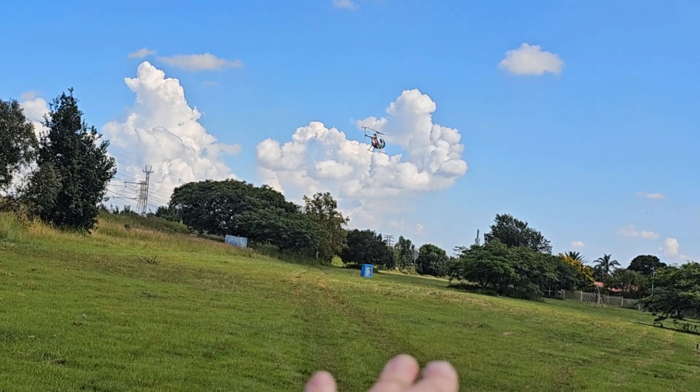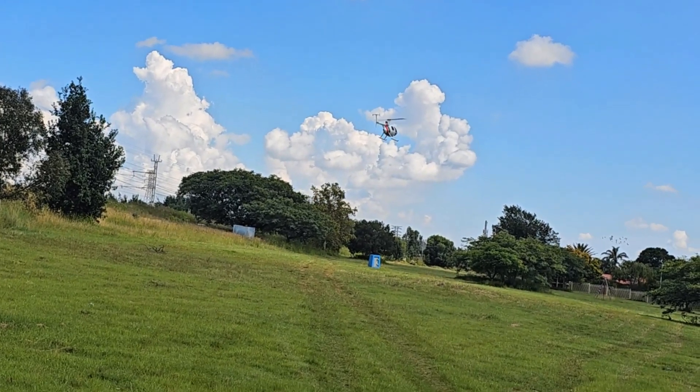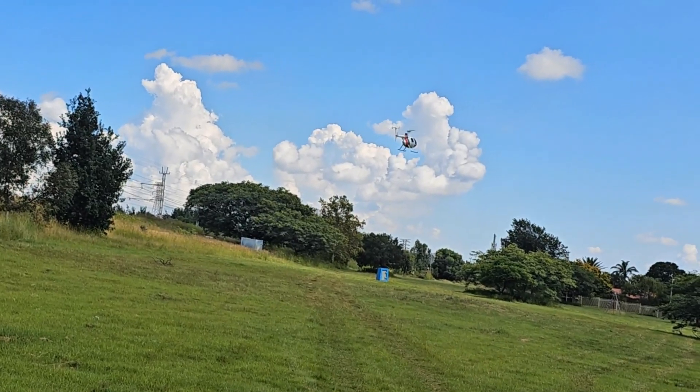Now notice the little wobble going on there, because of course the wind is coming and it's constantly trying to keep its position. Back to ATTI mode.